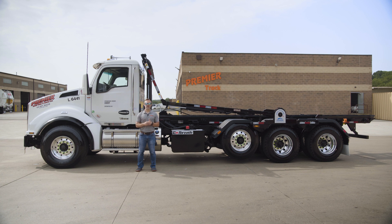Hey everyone, it is Josh with Premier Truck Sales and Rental. Thanks for tuning in this week — I'm pretty excited because we're going to dive into something a little bit technical here.